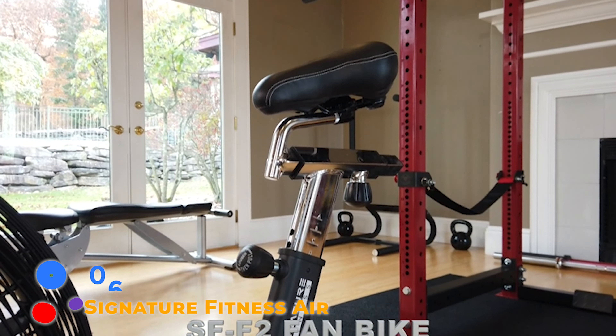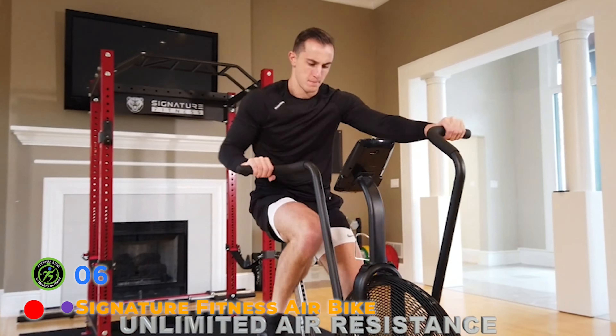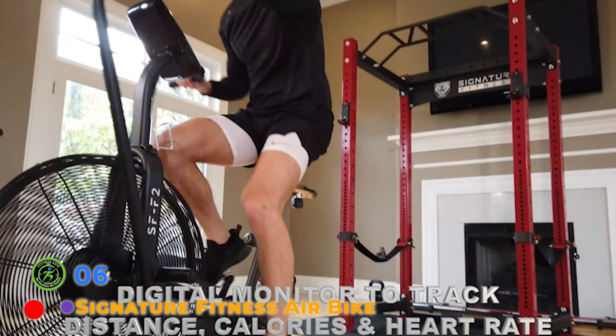Professional alloy pedals are strong, durable, and comfortable to step on. When you place your feet on the large and sturdy foot pegs, you can isolate an arm workout. The portability wheels at the front allow you to move this bike from room to room.